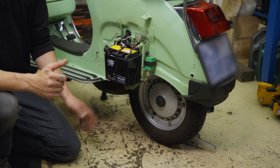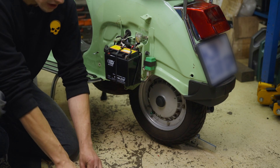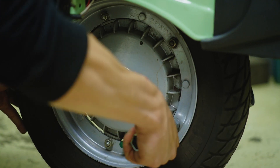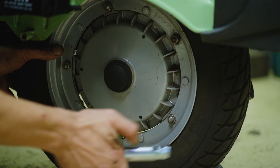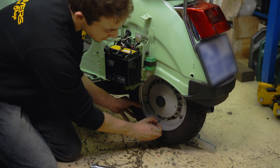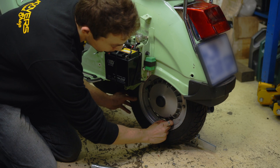Now that you have lifted your Vespa off the ground and the wheel is turning freely, you can now completely remove your mounting hardware, which would be five M8 nuts. Remove the spring washers — they are very important for the mounting of the wheel.